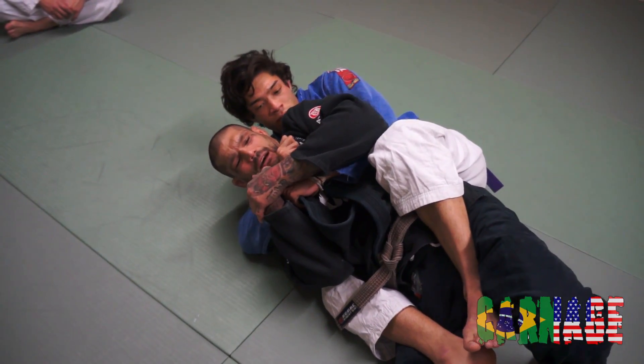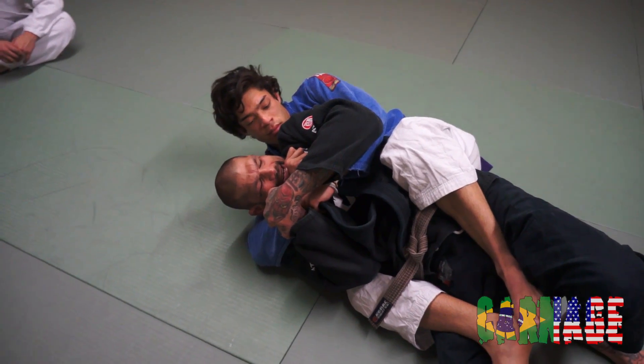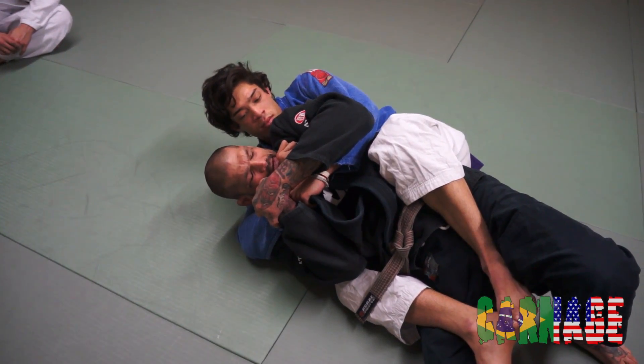What I want to do is keep my elbows pinching in, defend the choke, and keep my chin down. It's important to always keep your chin down.